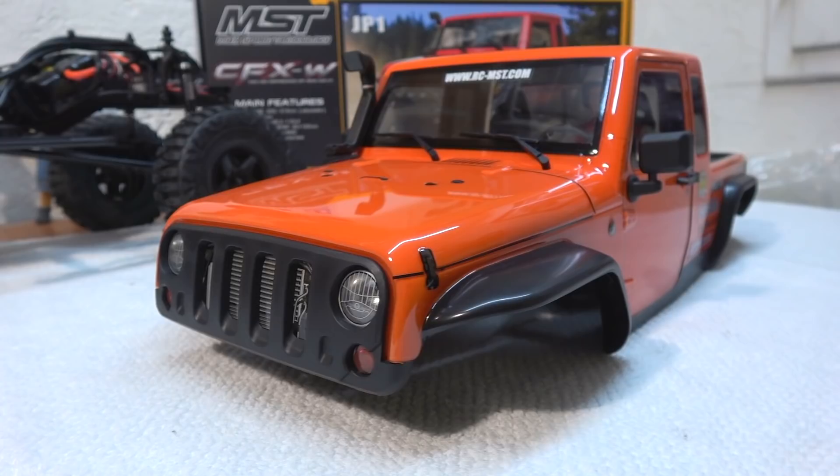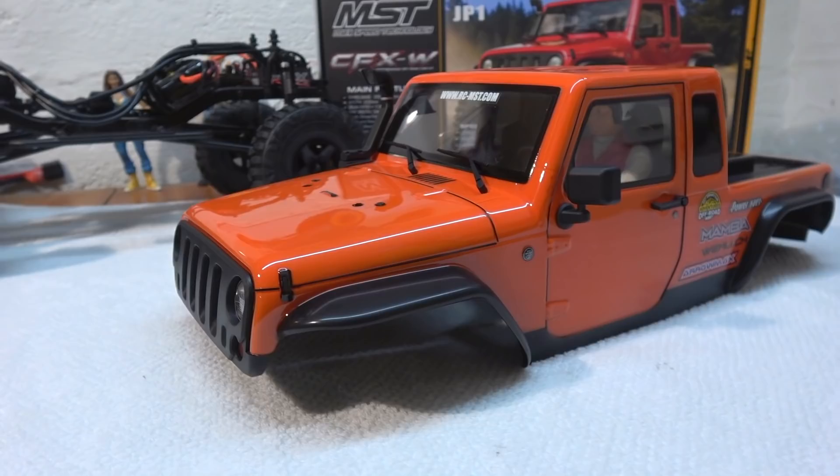It should be something like a Jeep, but it's not a licensed replica of the full size Jeep. Looks like MST does not own the license to do this.